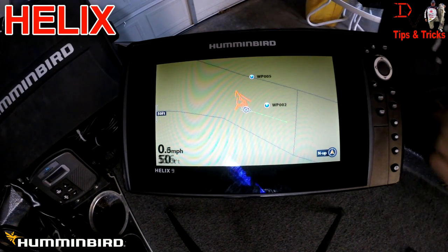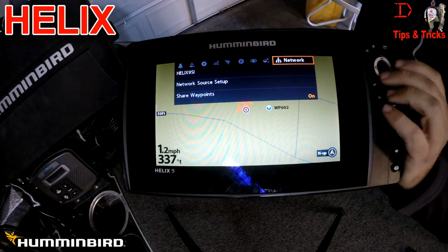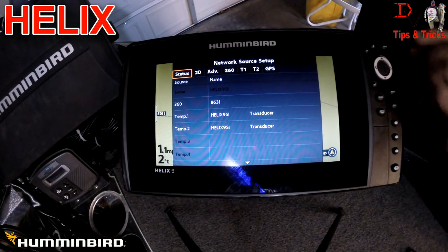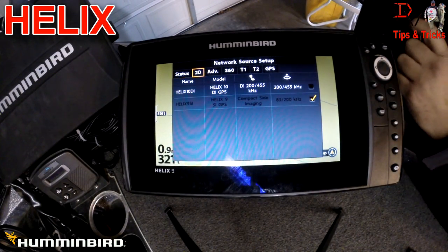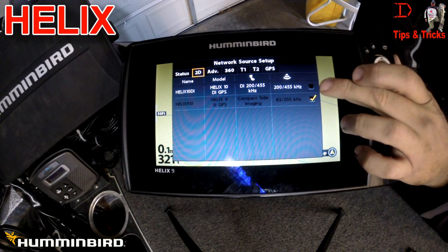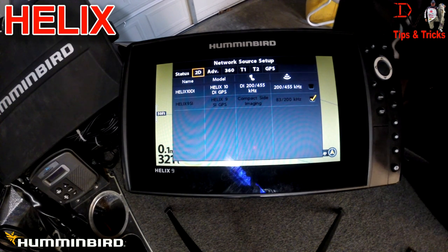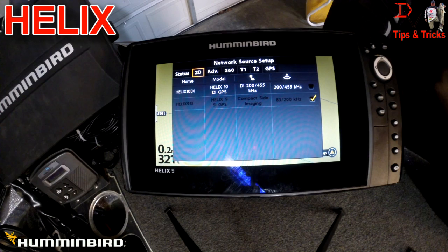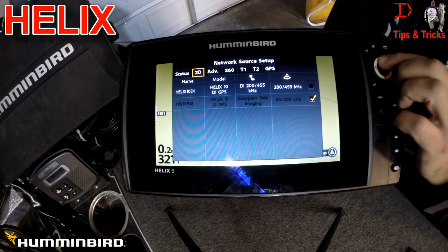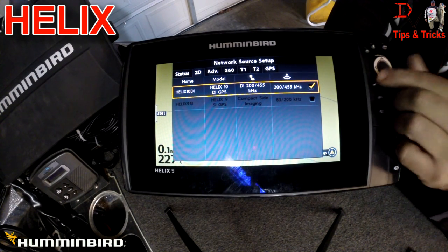Now we're going to hit menu twice and come over to network on the Helix 9. Under network source setup, we have our status and our 2D sonar. We can select the 2D sonar from the Helix 10 or the Helix 9, whichever one we want to use. This is a good insurance policy — if you have a transducer failure while you're out fishing that day, you can come down here, check that box, and you've got 2D sonar.